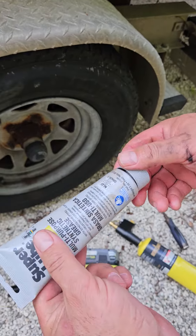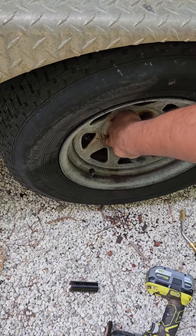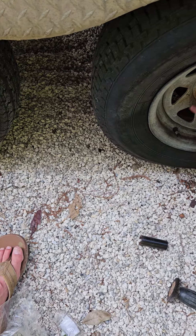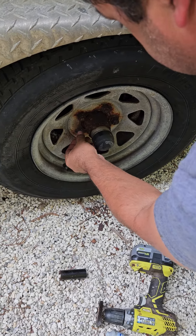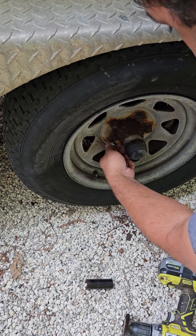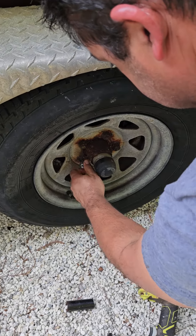We're using this grease, but really anything you put on there will help. You just get a little dab of it and put it on there — just like that. And then take the new nut and put it in a little bit. You want to make sure that you get a perfect fit on it before you put the impact to it.